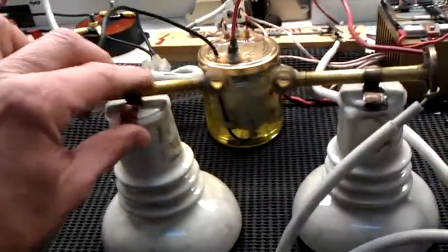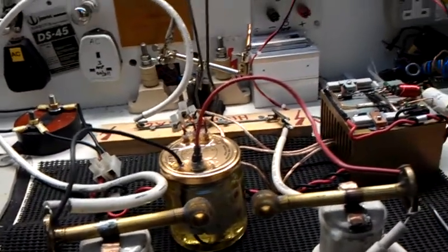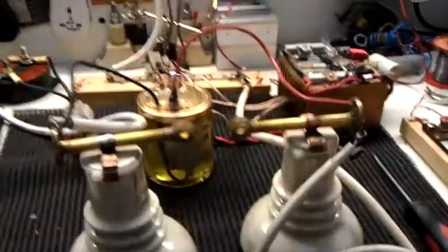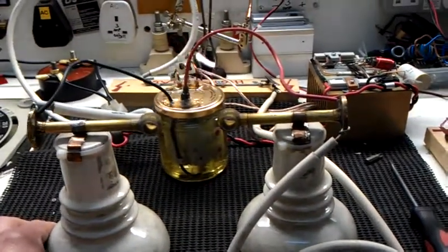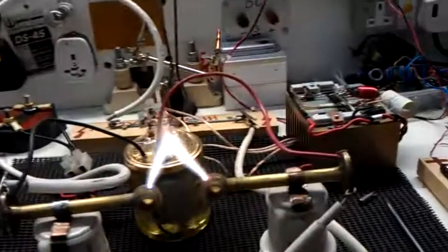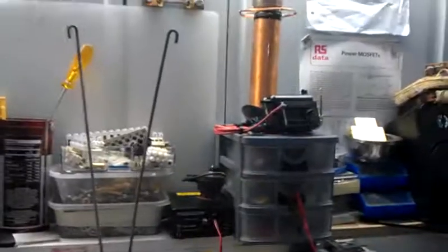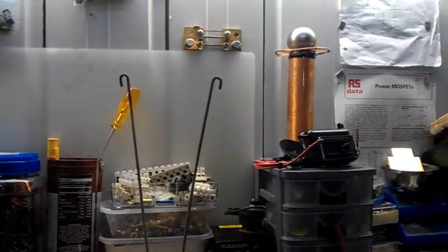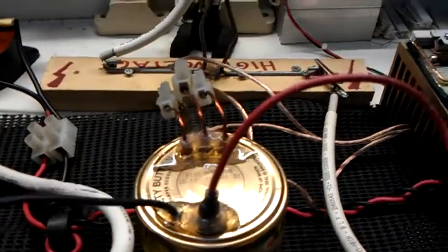Hold on one second — that's a bit loose. There, you see that glue on the top of there? The glue's starting to melt.